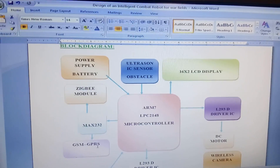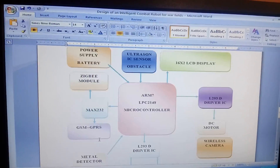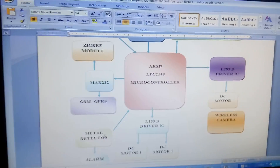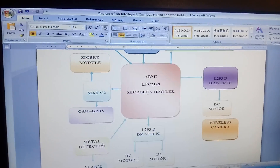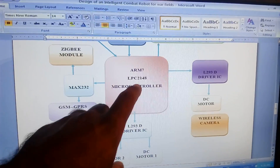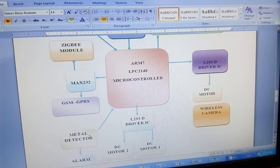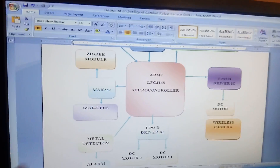There is another sensor — a metal detector sensor. It will detect metal and give input to the microcontroller. If metal is detected, the robot will stop, give an alarm, and send an SMS with GPRS latitude and longitude values to a predefined mobile number.